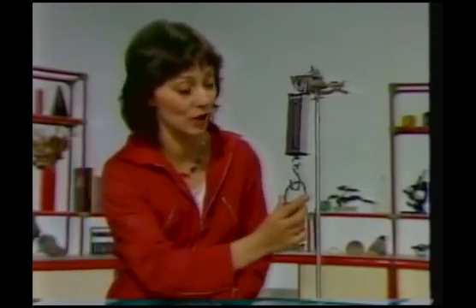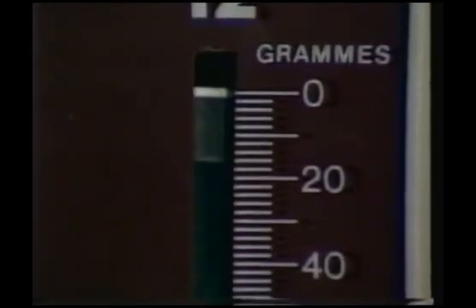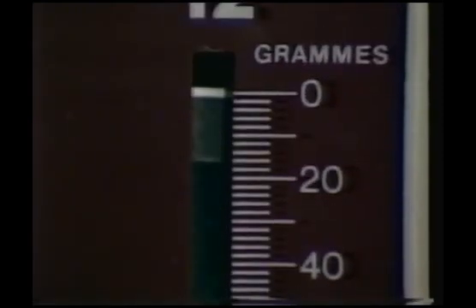Put a weight on the hook and the spring stretches. Take the weight off the hook and the spring recovers to its original shape. Now this is very important in a weighing machine. Look at the pointer — it's at zero. As the spring stretches, the pointer moves down to record the weight: 104 grams. Take the weight off the hook and the spring goes back to zero. After it's been stretched, the spring always recovers and the pointer always goes back to zero.